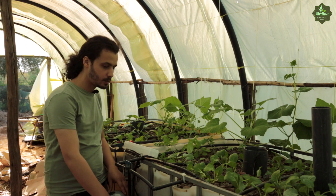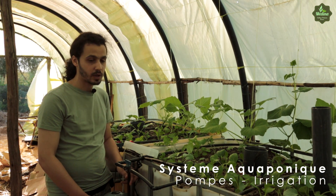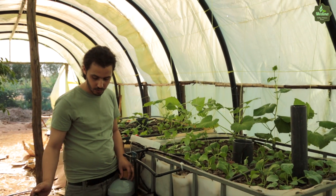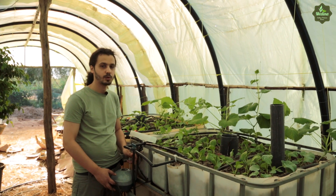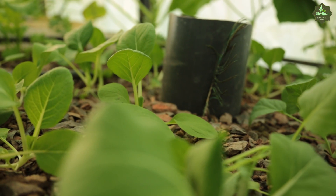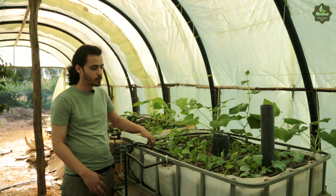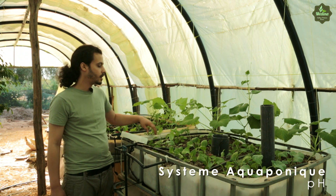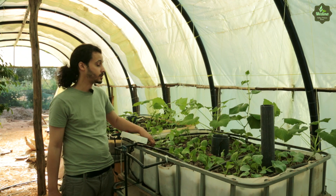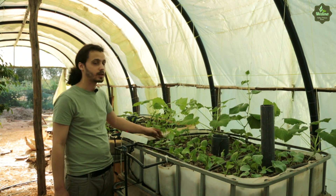Pour le système, on met des poissons ici. On a la pompe — vous pouvez mettre la pompe sur un minuteur. Chaque deux heures, elle est on, après elle est off. Sinon, vous pouvez juste l'allumer le soir pendant 12 heures et le reste de la journée, vous mettez une pompe à air. Vous pouvez lancer le système pendant un mois sans poissons, après quand vous intégrez les poissons, le système va prendre deux autres mois pour se stabiliser. Le pH va bien se stabiliser, entre 5,5 et 6,5 — c'est le pH parfait pour les plantes.